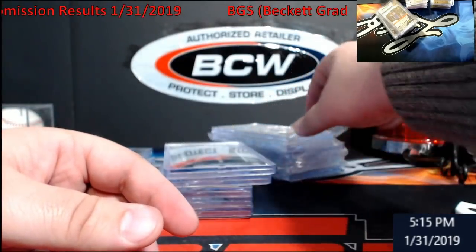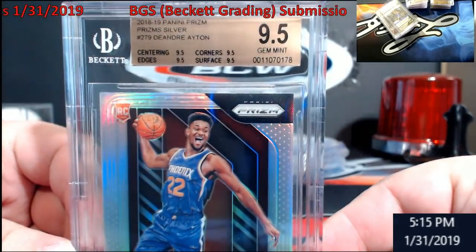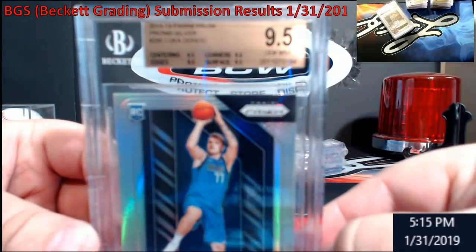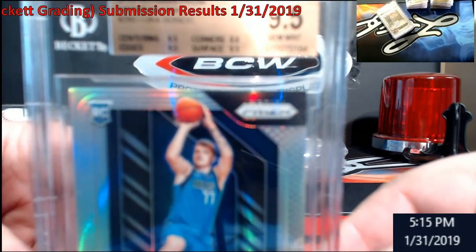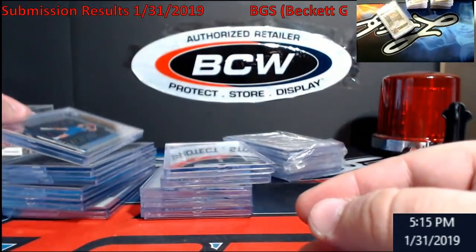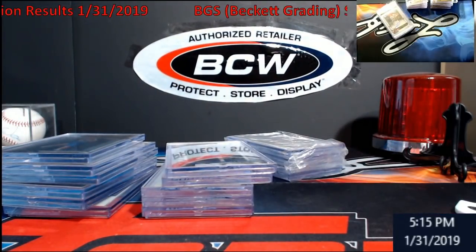This one — straight 9.5'd it. Very happy with that, that's the second one. I went three for three on 9.5s on silvers with Luca. All nine 9.5s on two of them — the second one I'm going to end up keeping. Good guy. I think he's going to be good.